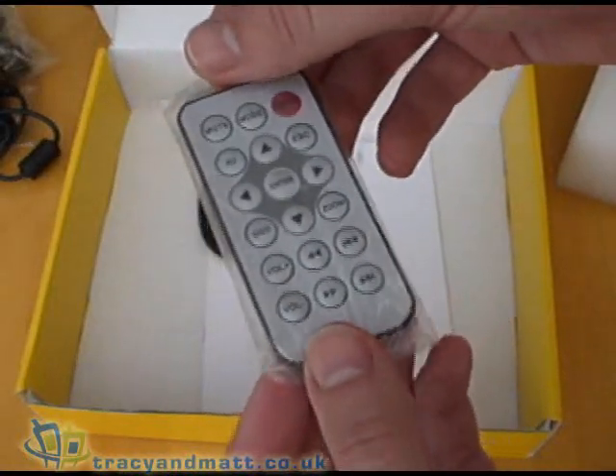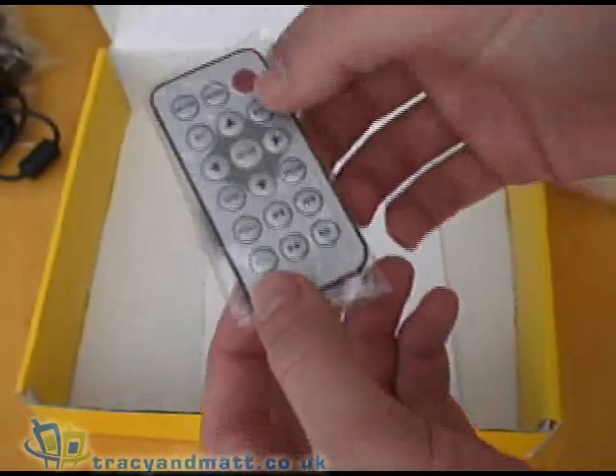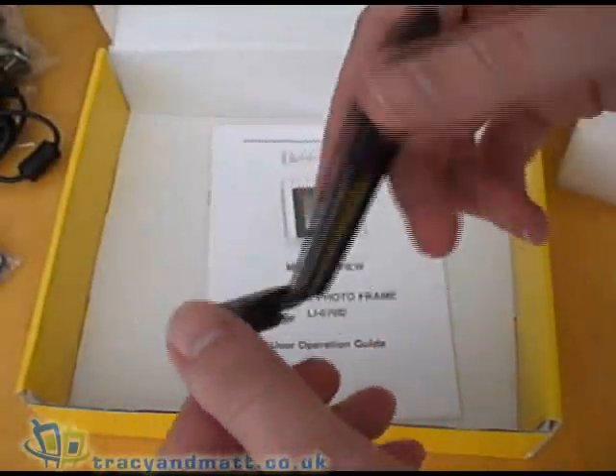There's also a remote control with standard controls on it for mute, mode, on screen display, volume controls, zoom and so on, and the stand for the frame.